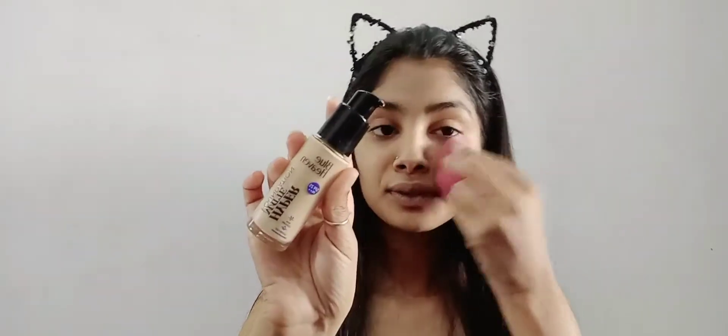I have used 2 to 3 pumps. I'm blending it in the eye area and across the whole face. The rest I'll blend out evenly. I like the packaging and the product overall.